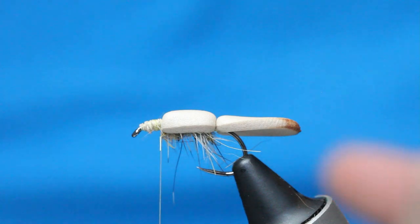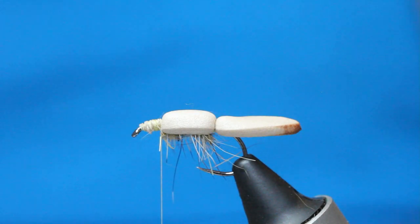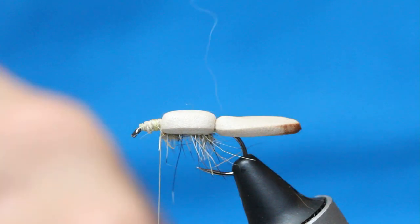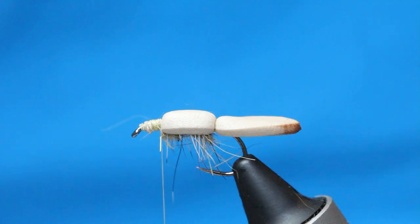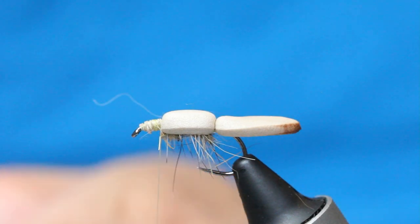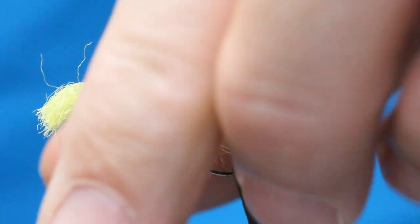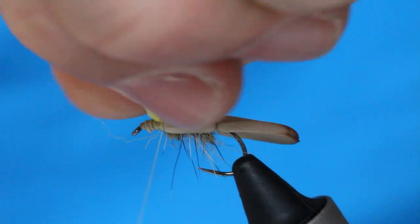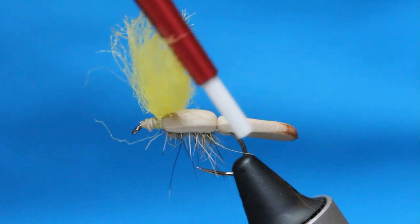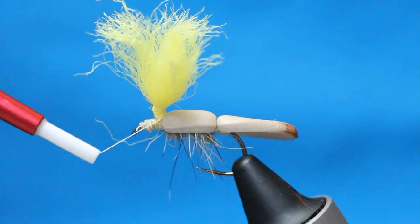The next part is sulfur yellow — I prefer yellow because you can see it in white water and dark water. It's ultra dry yarn. I don't need a lot; just one thickness, not doubled. Straight off the spool, come up right on that join, two or three wraps just to secure it, then tighten like a clinch — you're starting to build a post. So I've created a post there and we're going to bolster this in a second.